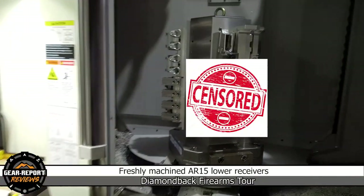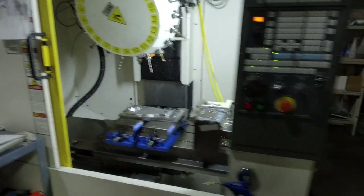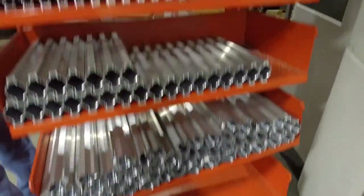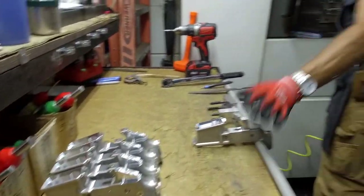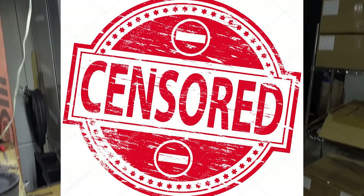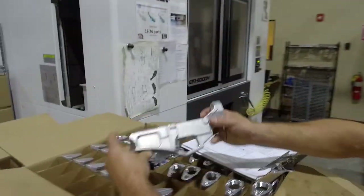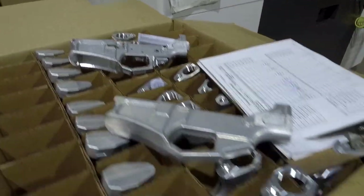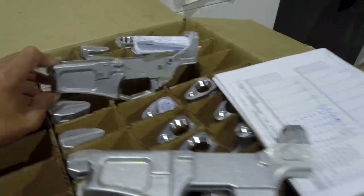There's just this one angle that you're not allowed to see here. I'm not saying that this machine operator is in the witness protection program. This is our brand new lower forging. It's pretty cool that they've come up with a forging that allows them to produce these much more economically, but it looks like a billet lower.